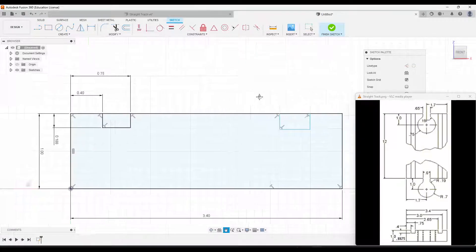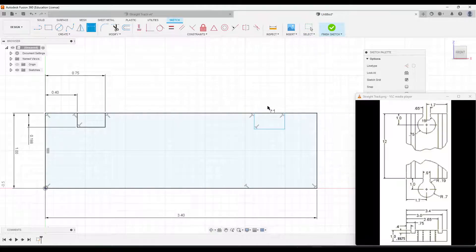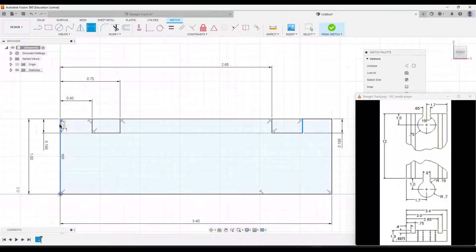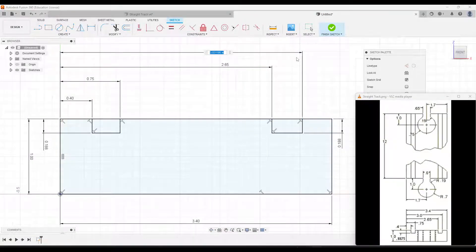So that left side is done. Let's go over to the right side. The depth is going to be the same — 0.1875. Then this line is going to be 2.65 from the left edge. And our last line is going to be 3 inches from the left side.